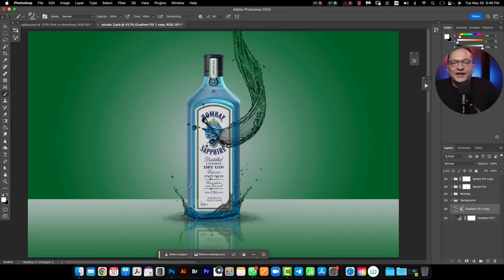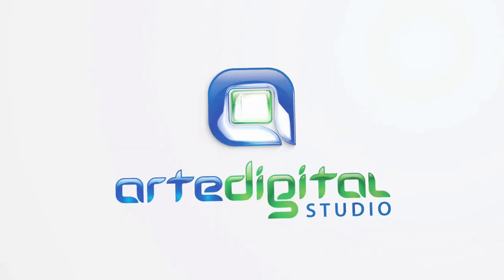Right now you know how to create water splashes using Splash Pro. In the next one I will show you how you can create amazing milk and paint splashes, or chocolate, using Splash Pro. I'll see you there.